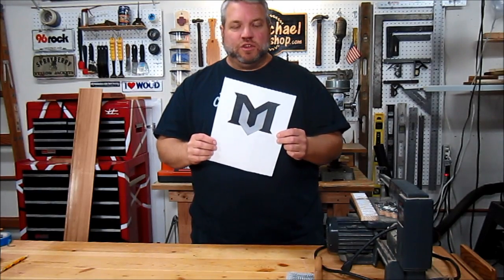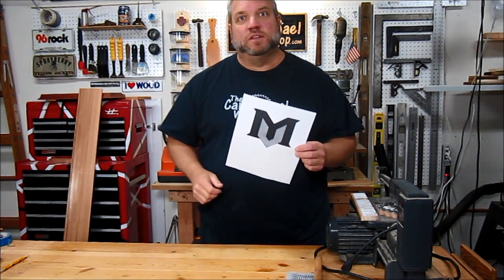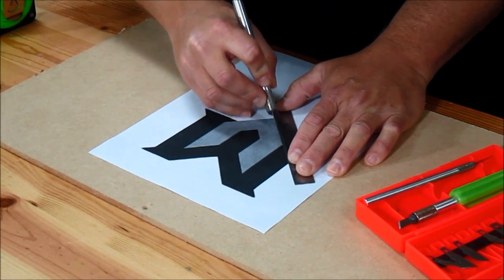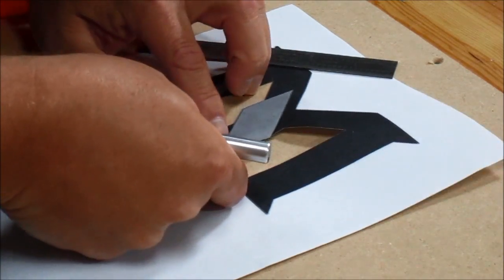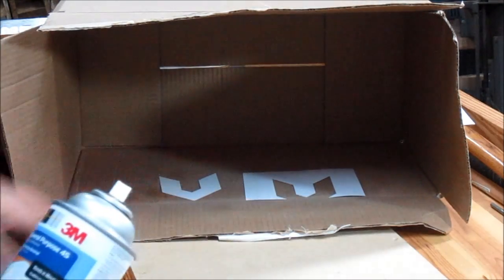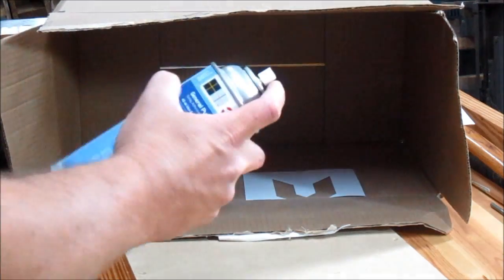I printed out our high school logo to use as a template, so I'm just going to trim out these letters and stick them onto a piece of wood. Whenever I'm spraying adhesive onto my template I like to use a cardboard box as a spray booth just to cut down on the overspray.